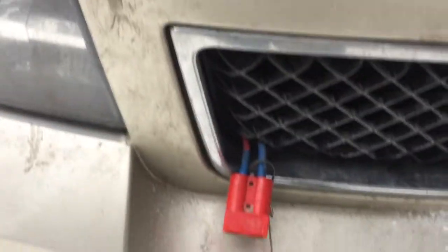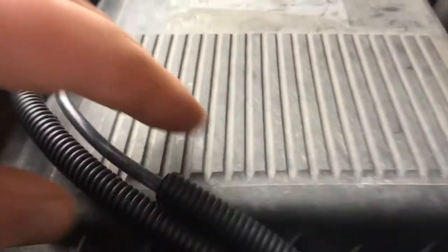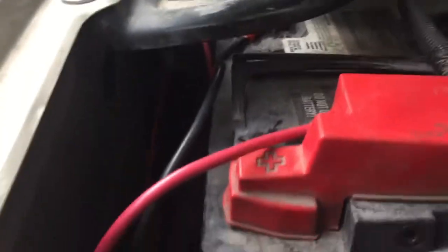Here's the electrical connections — there's the quick connect plug. I got it routed up through here with some protective tubing for the heat from the radiator, then it goes back here, connected up to the battery terminals.